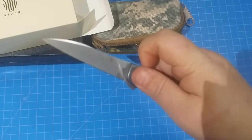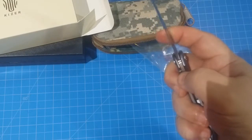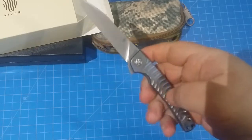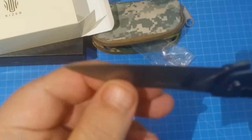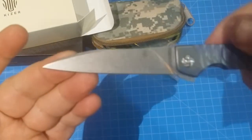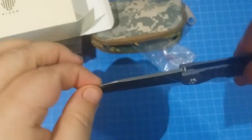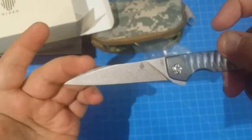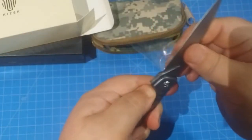If you have something like the ZT 450 titanium and you're thinking you want something similar but a little bit different, this one will just scratch that itch nicely. Look at the way that blade is — what is that kind of worn cliffy sheep foot? I don't know, you tell me. I think it's kind of a worn clippy-sheep-foot thing working there.